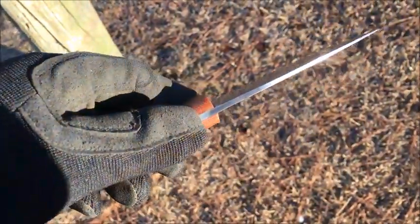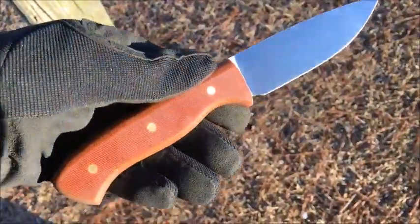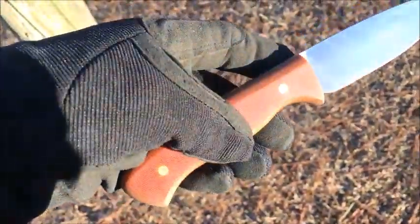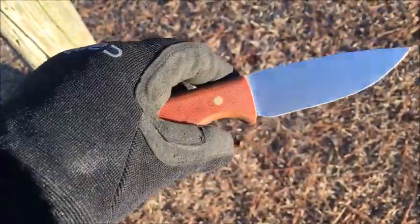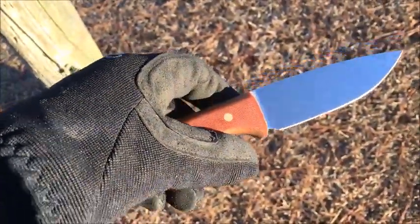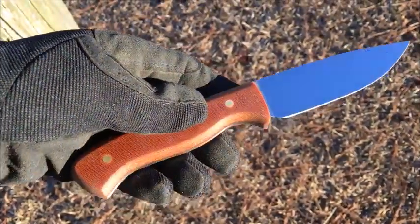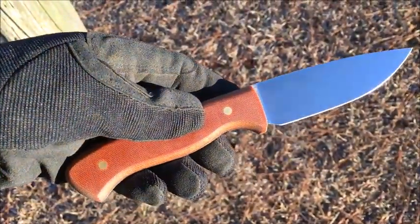You can see there's a nice full taper to the blade. This one happens to have natural canvas micarta and brass pins. The blade is 4 inches long, overall 8 and a half inches. The widest part of the blade is 1 and a quarter inches.